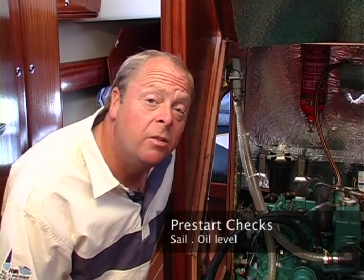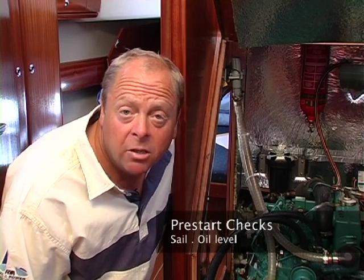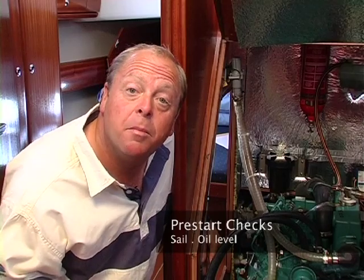Before we set sail, it's important that we carry out a few basic checks of the engine. The things that we're going to be looking at are the fluid levels, the belt tension and the basic condition of the engine. Let's start by checking the oil.